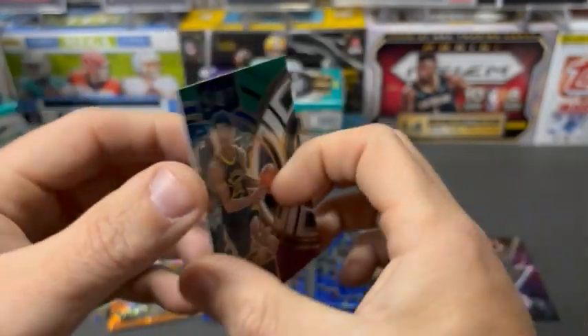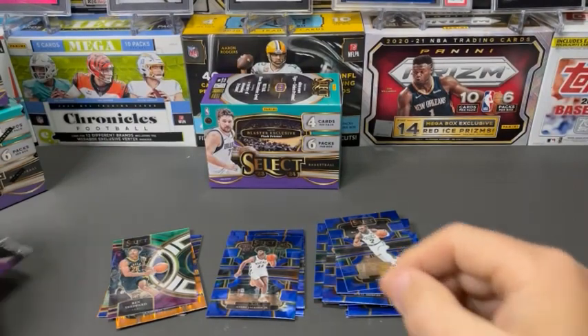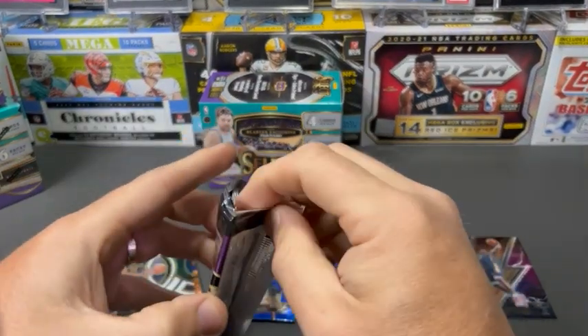This is the Premier. Nice — rookie color all through this box. Can't complain about that. It's not bad.